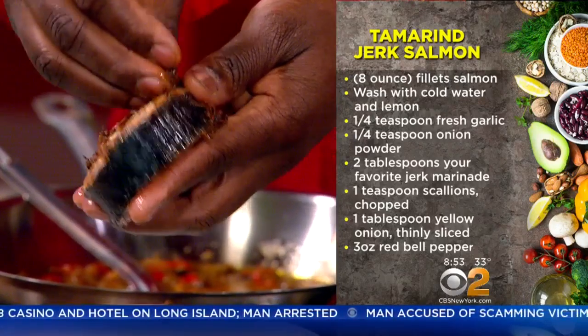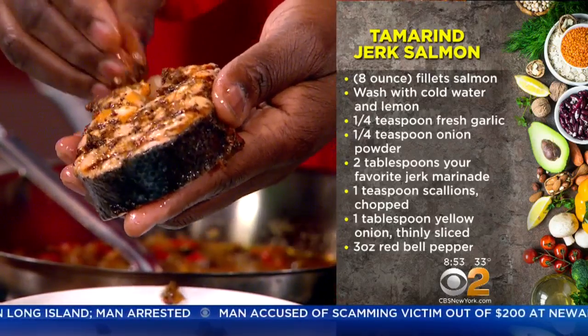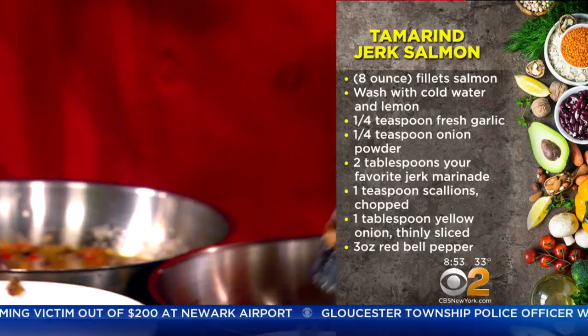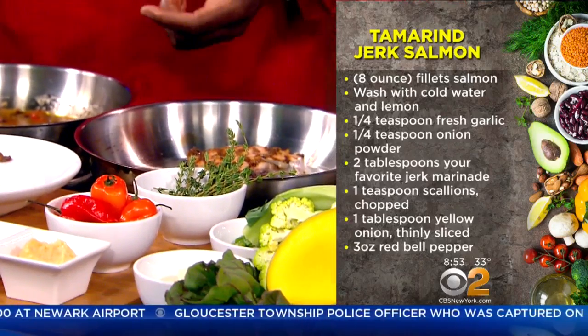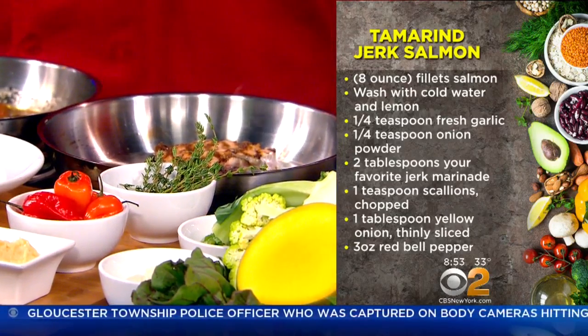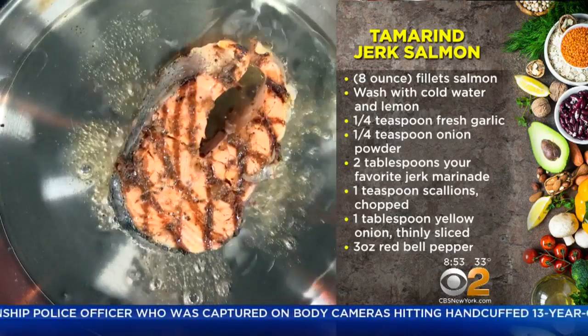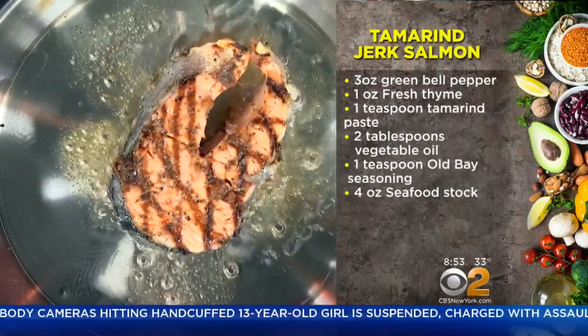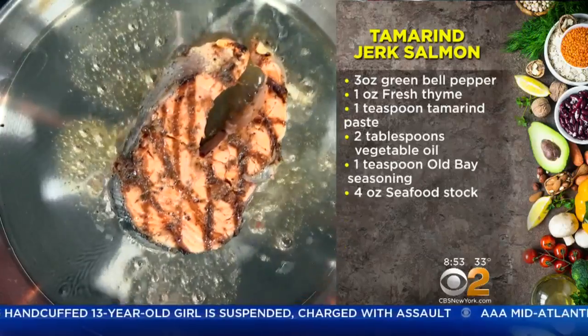Jerk seasoning is from Jamaica. It's part of the way that the Arawak Indians in Jamaica used to marinate and cure their meat. What is in jerk seasoning? It's a combination of spices — onion, garlic, onion powder, scallion, thyme, and a combination of different seasonings with vinegar and other spices that cure the meat and keep it preserved.